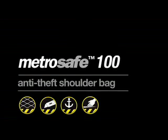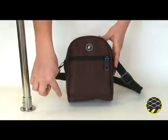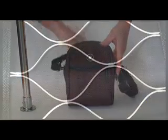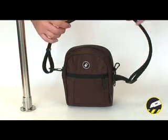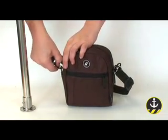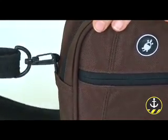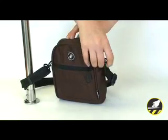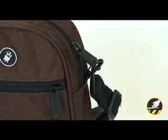The MetroSafe 100 from PackSafe is a shoulder bag with four anti-theft security features. The front and bottom panels have high tensile stainless steel exo-mesh slash guard. The adjustable shoulder strap is slash proof, and it also unclips to anchor the bag to a secure fixture. The main compartment's tamper-proof zippers serve as extra protection against wandering hands.